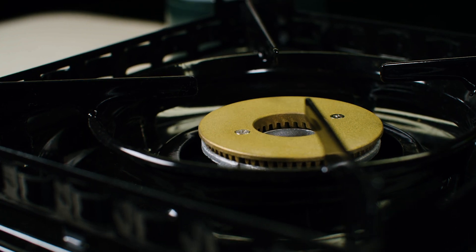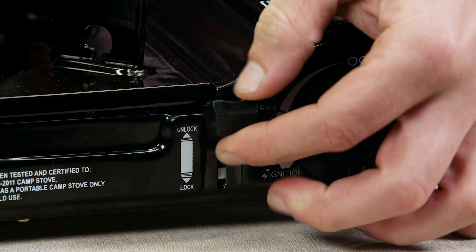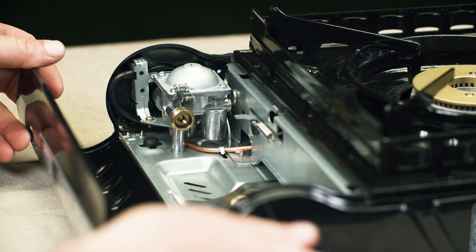Part 3: Turning off the burner. To turn off the burner, turn the control knob clockwise to the off position. Disconnect the hose from the propane cylinder first, then disconnect the hose assembly from the stove.